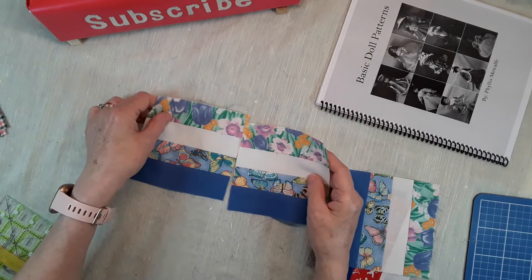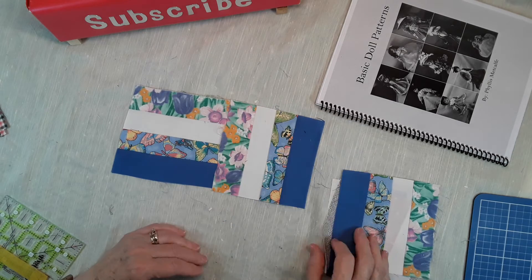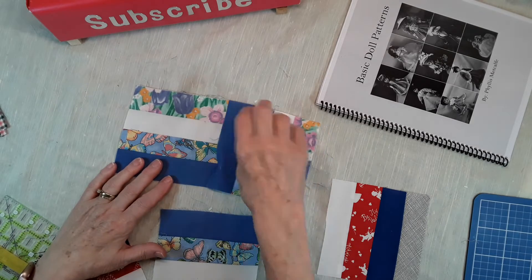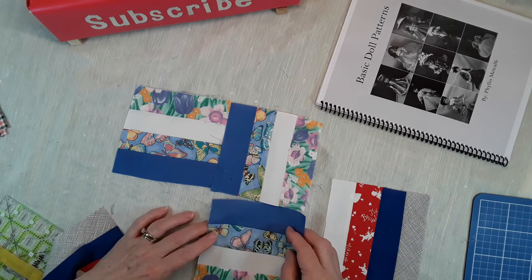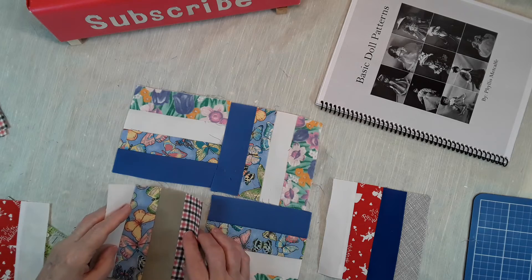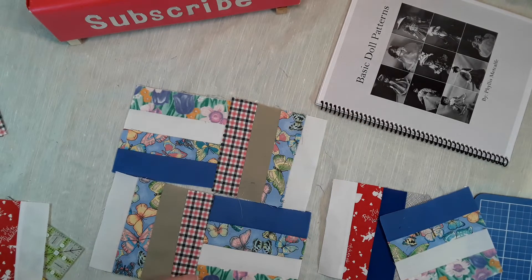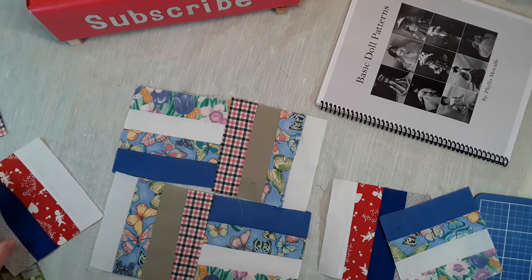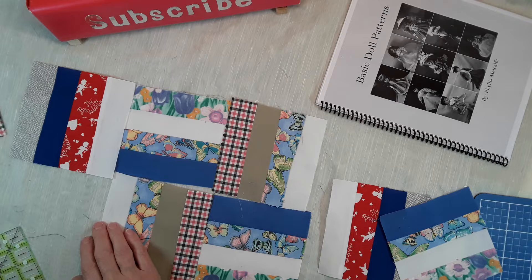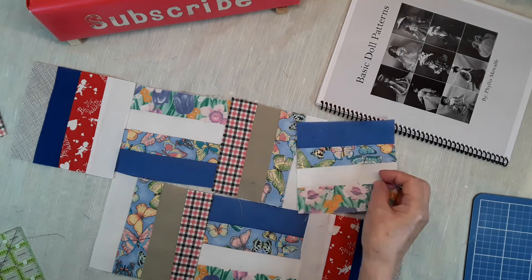Then you put the pieces together — one goes one way and one goes the other way. Or you can make it more scrappy and put two pieces like that together.